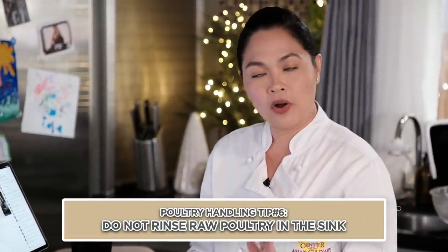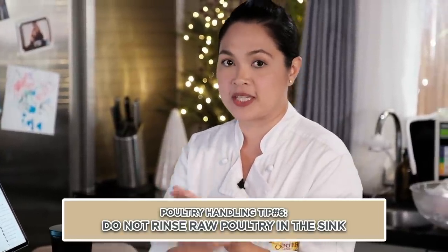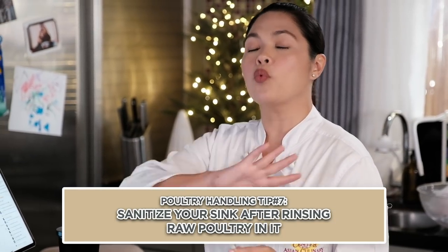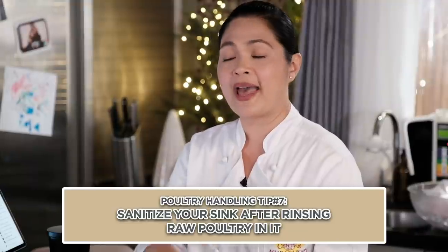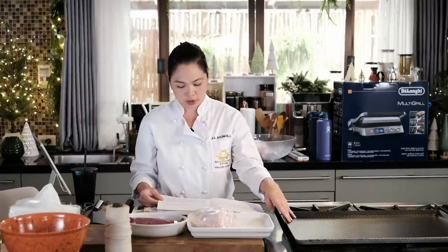Do not rinse raw poultry in the sink. When you rinse it, yung tubig na dumaan sa kanya mapupunta sa sink — kumakalat lang yung bacteria ng manok doon. If you do wash your chicken in the sink, wash the sink with warm soapy water afterward. It can spread raw juices onto your countertops or ready-to-eat foods. Note where you handled the chicken and keep it on a separate platter. When you touch raw chicken, always wash your hands before touching vegetables or pots and pans.